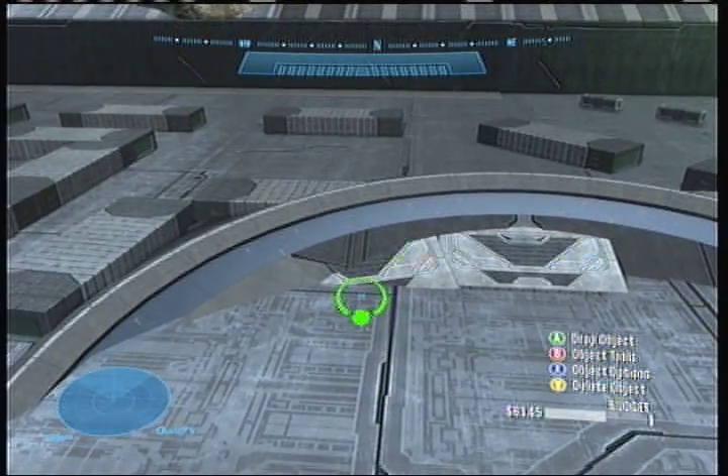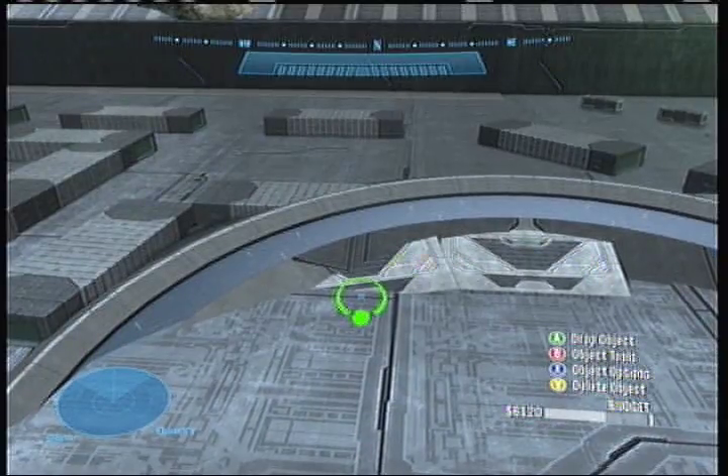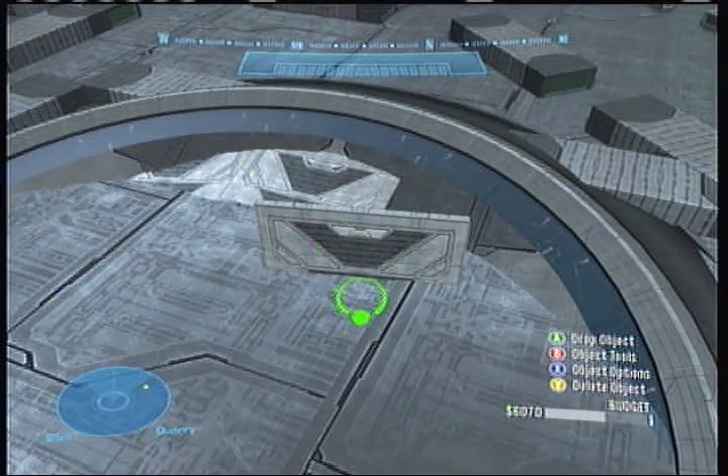I was actually taught how to do rock berms by someone named Shadow Eclipse - a really awesome supercross maker, really awesome realistic supercross maker. I didn't even get to know how to make some stuff from them.